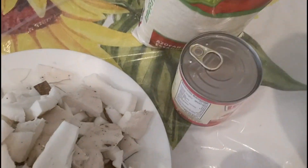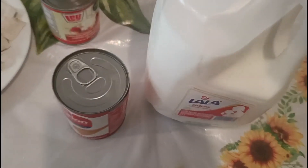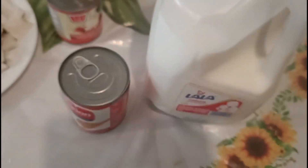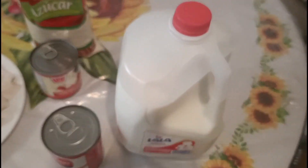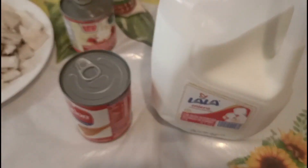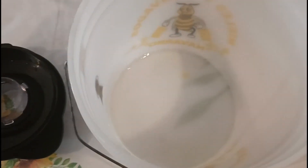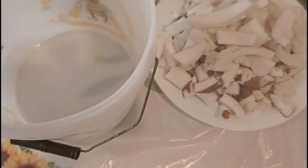Todavía no sé cuánto azúcar, si va a ser un medio kilo. Vamos a ocupar azúcar también. Vamos a ocupar también leche — un garrafón casi lleno, casi lleno, le falta poquito. Y pues aquí tengo mi traste para agregar todo cuando esté listo.